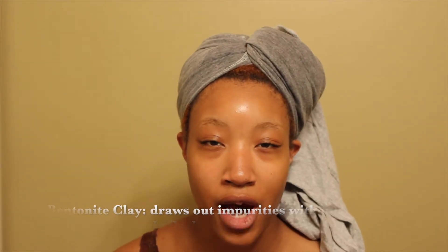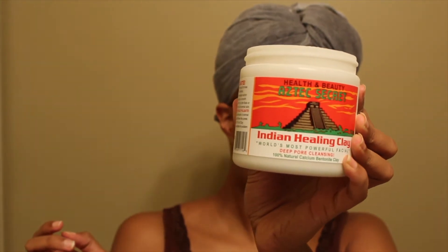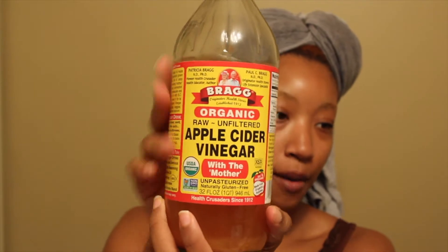So the reason I said mostly Miel products is because I'm doing an Indian Healing Clay ACV mask in my hair first, and that's not Miel. So we're starting with this. I'll list some of the benefits of this hair mask, but I've just found that my hair really likes it and it's not drying, so that's why I'm doing it. I usually use one part clay, one part apple cider vinegar with the mother.